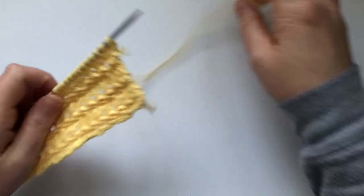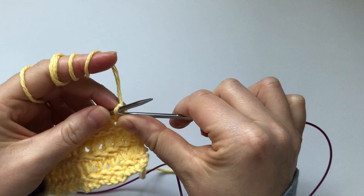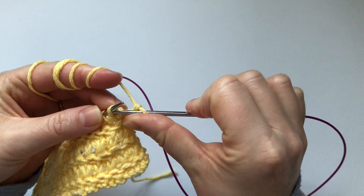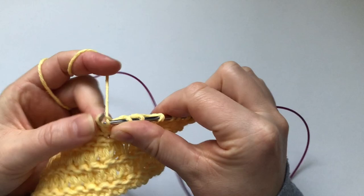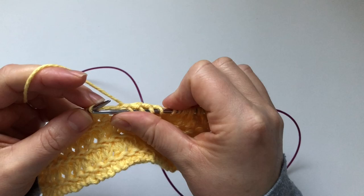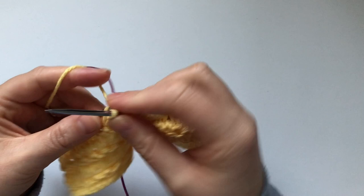Row number one is knit all stitches. So we're just going to knit all the way to the end. I'm a continental knitter, so my knit stitches are twisted — I knit through the back loop. If you're an English knitter, just knit through the front as you normally do. Row one is simple knitting, but the stitch looks very cool and complicated — I promise you it's not! Row two and row three are the action rows.